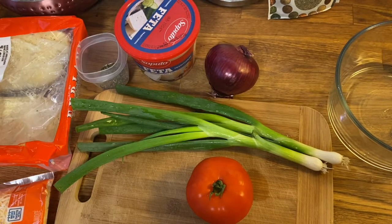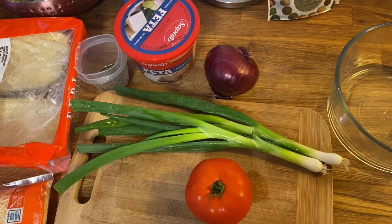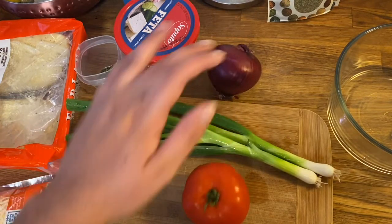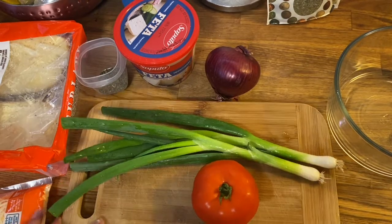Let's get started. We're gonna start with chopping up all of our vegetables — we do want it diced so it's nice and small. We'll start with our tomato. I did wash these first, so make sure you wash your vegetables first and then start dicing them.